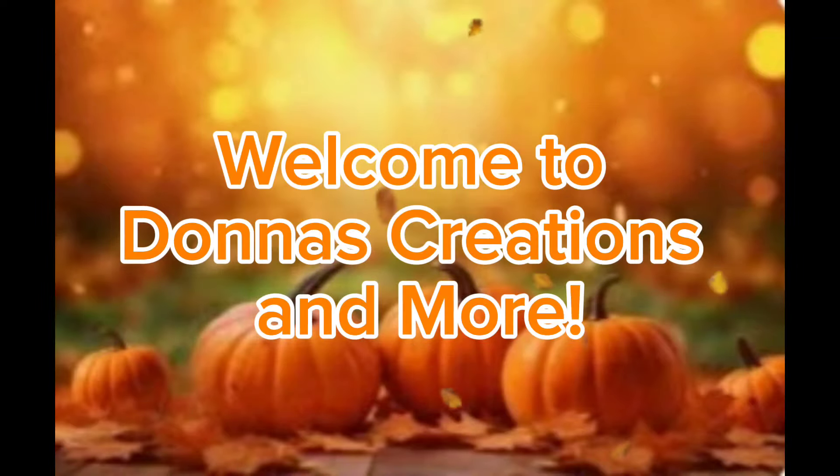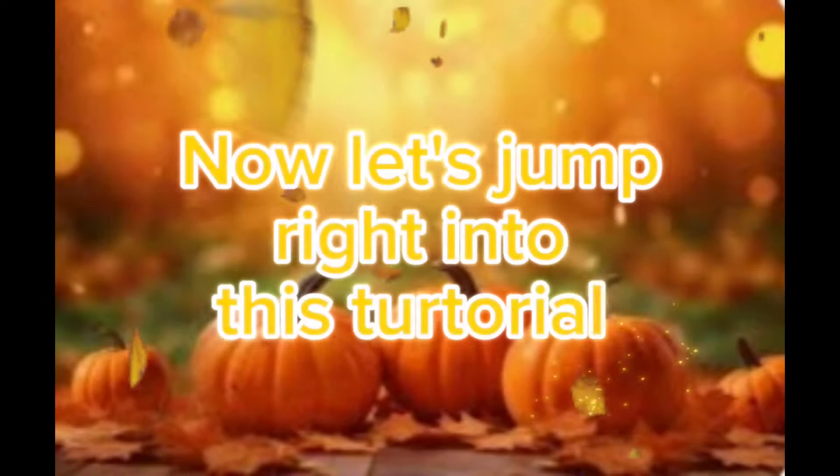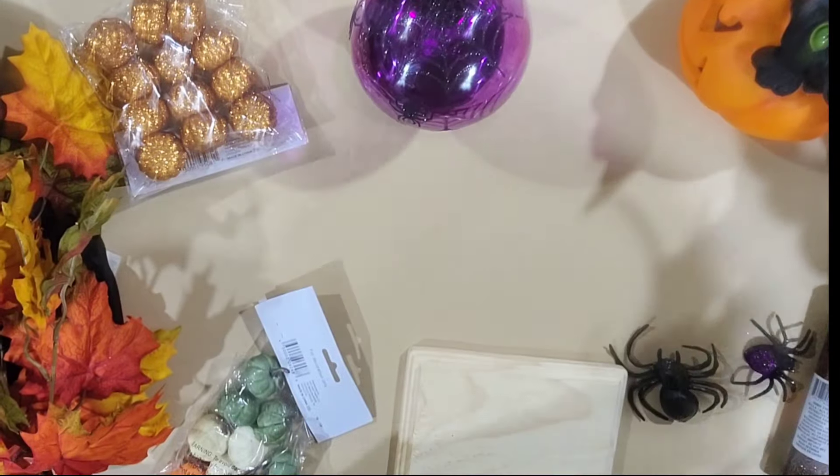Hello Crafty Friends! Welcome to Donna Creations and More. Now let's jump right into this tutorial.